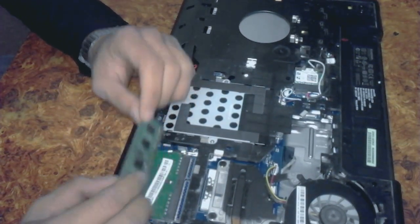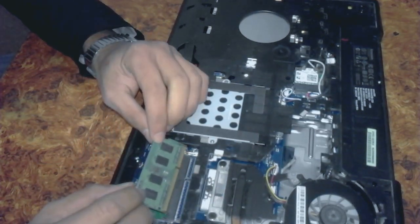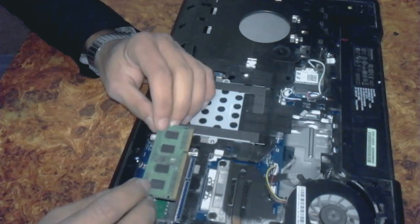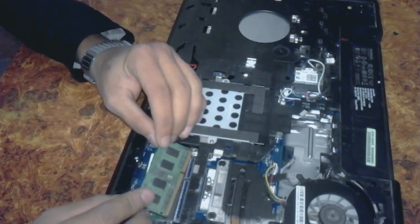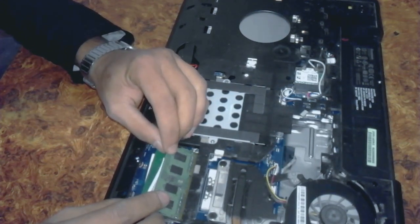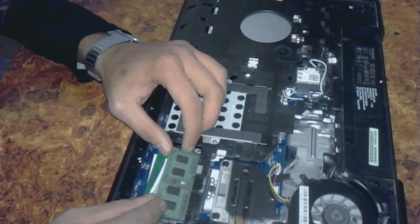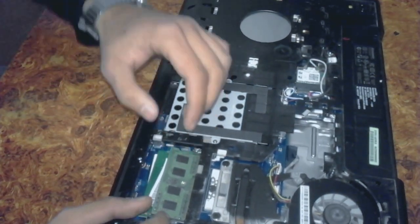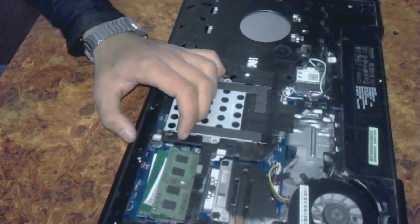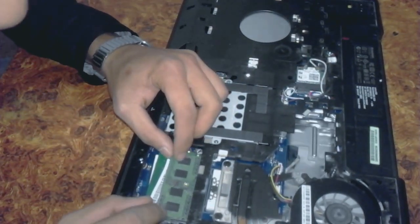I have bought only 2 GB, which means the laptop will contain 4 GB total. Put this part in your left hand — here is one border type, so keep it like this and press.